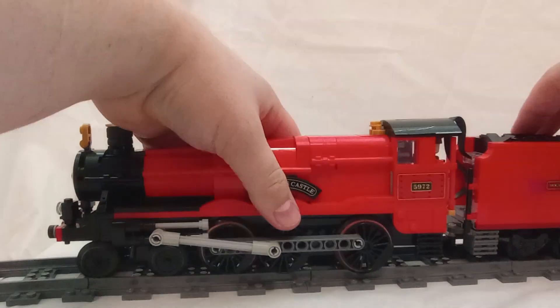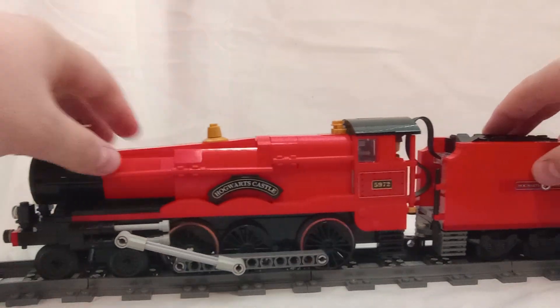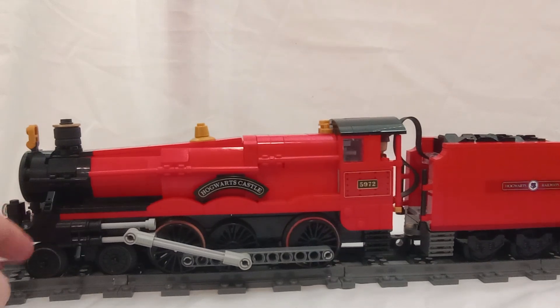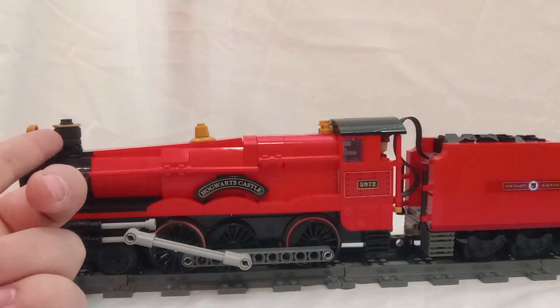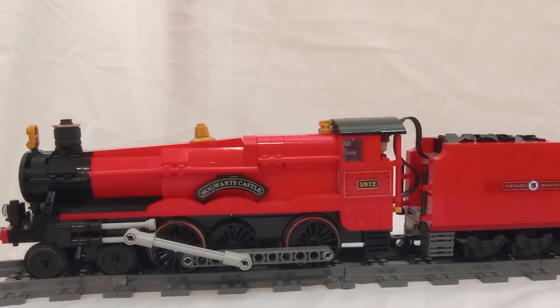Just getting back together — so there we are: my custom LEGO Hogwarts Express. And I should probably mention the funnel here — these are actually tires, so I thought I should mention that. Tell me your thoughts in the comments section below. What do you think of my custom Hogwarts Express? Do you have any suggestions on ways that I can improve it? Let me know all that in the comments section below. Thank you all for watching — remember to like, comment, subscribe, and I'll see you all next time. Goodbye.